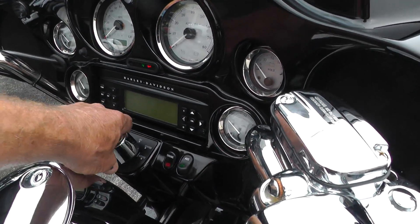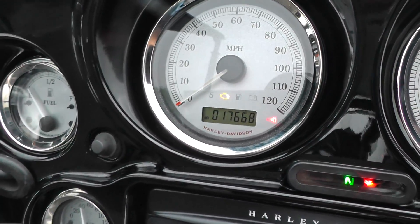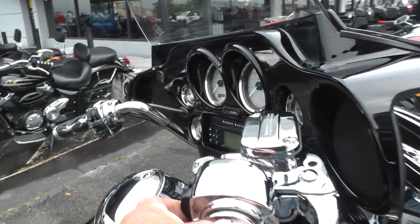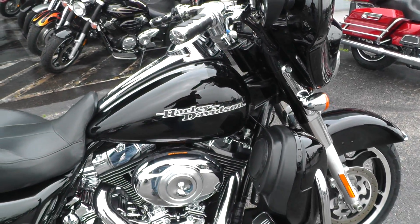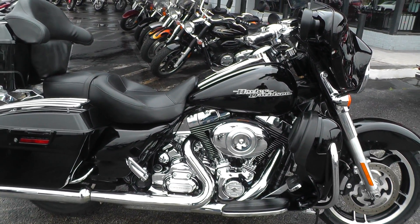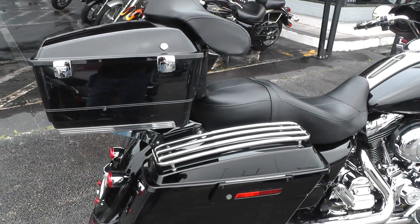It's got a 103 motor and a 6-speed, electronic cruise control. This bike's only got 17,668 miles on it. We ran it through the shop and checked it out, so it's ready to ride. It's got the factory exhaust so it runs fairly quiet.